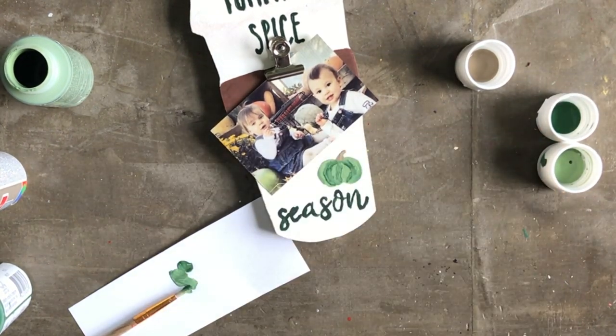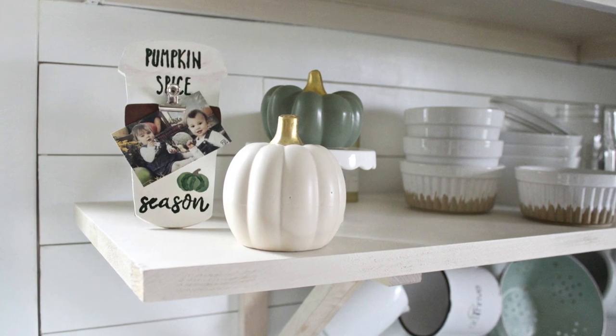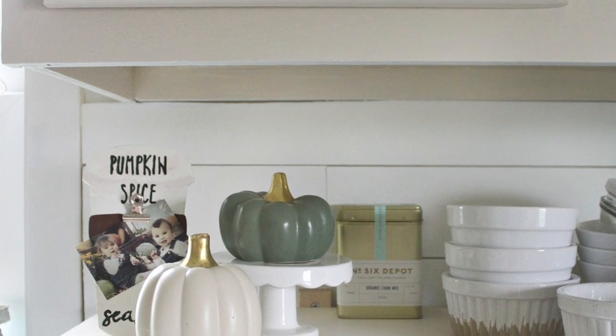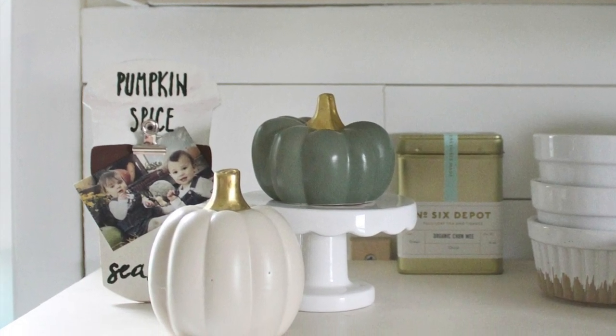I love how my pumpkin spice picture holder looks on my kitchen shelf with an adorable photo of my twins at a pumpkin patch from a few years ago. This would also be a fun frame to display at your desk at work. So there you have it — three new farmhouse inspired Dollar Tree crafts for fall. If you enjoyed this tutorial, be sure to hit the like button or subscribe below, and happy making!